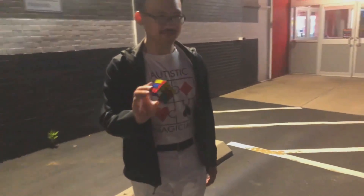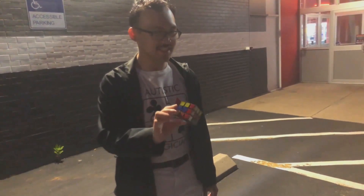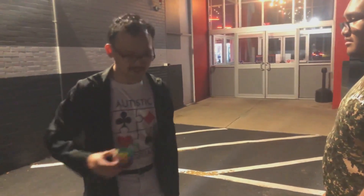You can see I have a mixed-up cube, right? Now every Rubik's cube has six colors. I want you to just name one for me. Green. All right. Would you be impressed if I could solve the green side behind my back without looking? Yeah. Check this out. Watch.